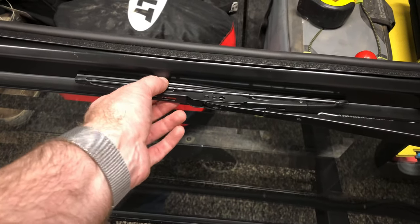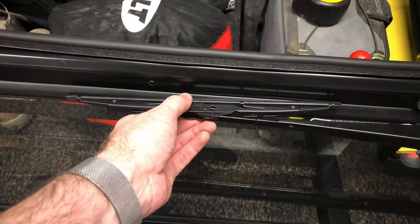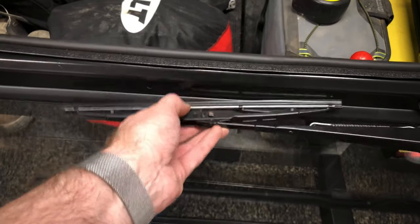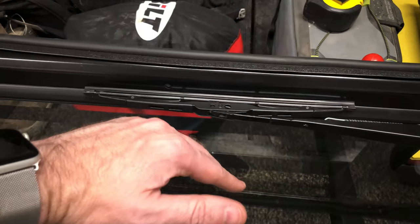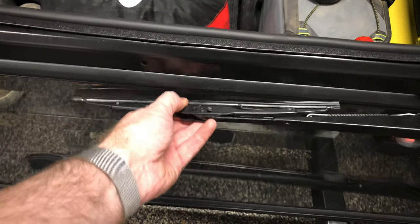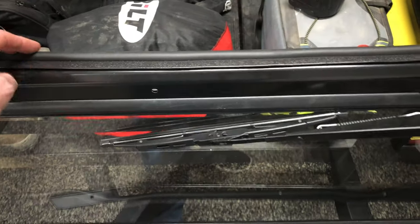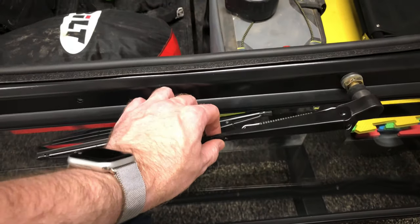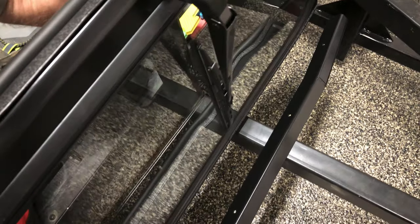It looks like they've got a place for a retaining bolt or something like that. I'll probably just plug that hole — I don't think I'm gonna need it, or actually I guess what I will need it for is when the windshield is in its down position, I don't want this to go flapping around forward. I'll figure that out later.